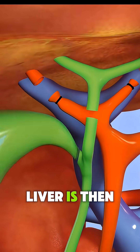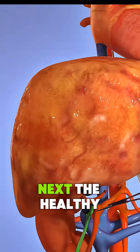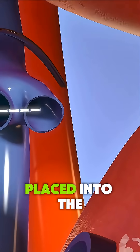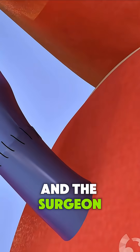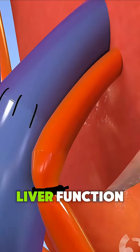The diseased liver is then removed by carefully disconnecting blood vessels and bile ducts. Next, the healthy donor liver is placed into the body, and the surgeon reconnects the blood vessels and bile ducts to ensure proper blood flow and liver function.